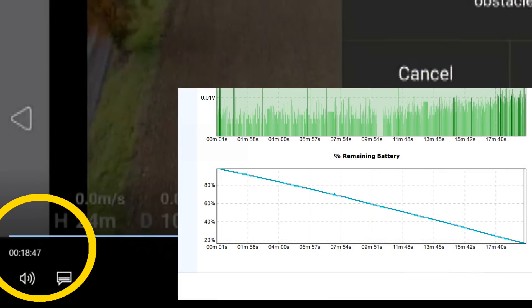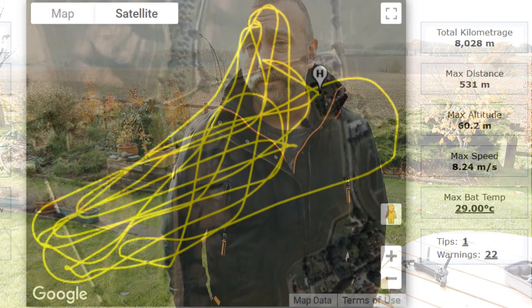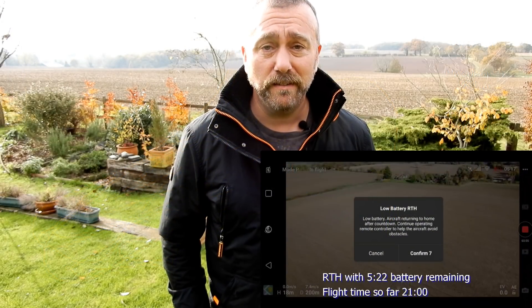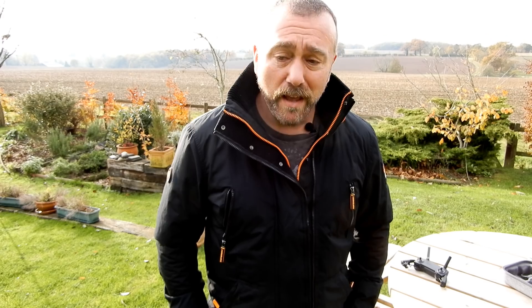So there you go — just under 19 minutes when flying full throttle for the entire duration of the flight. Obviously most flights you do, you're going to be flying slower and hovering a bit as well. So that ties in with what I got the other day on its first flight where I got around 22 minutes flight time. I think 19 minutes on full throttle for the entire flight is another amazing little feather in the Mavic Mini's cap — I was not expecting to get that much flight time.